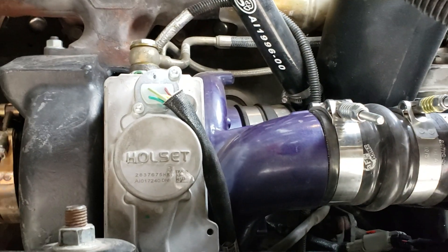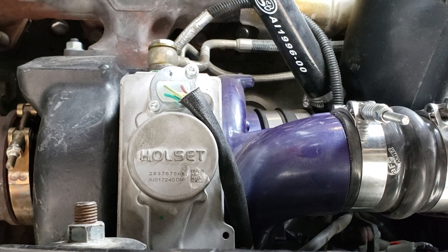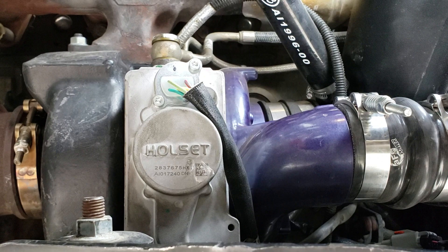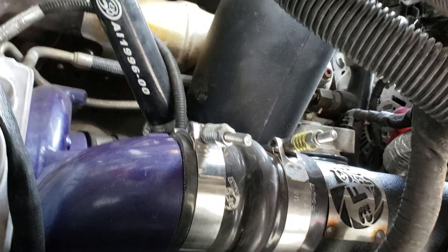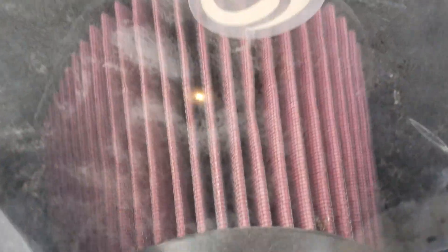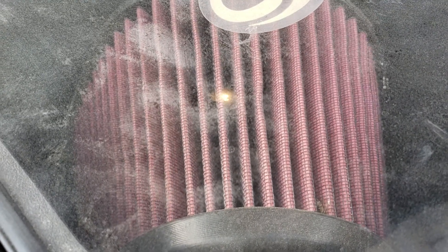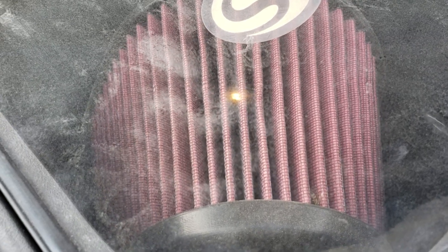I'll give you guys another post maybe four or five thousand miles from here and share my results on towing the trailer and how we liked the turbo. We also ended up trying the aftermarket S&B air box. The factory one was a pretty nice unit, but this filter seems to have 360 degrees of space available for air to get in. On all the dusty roads we're on, it'll help that filter last a little bit longer and give the engine a little more room to breathe.